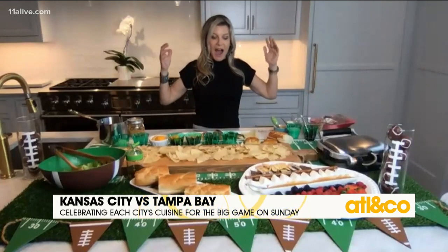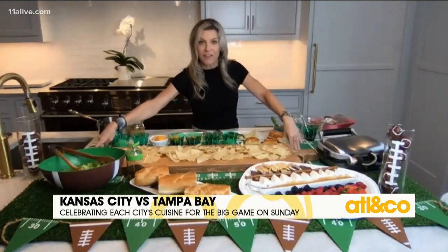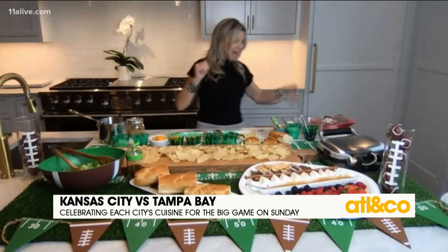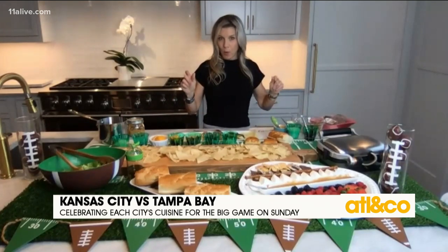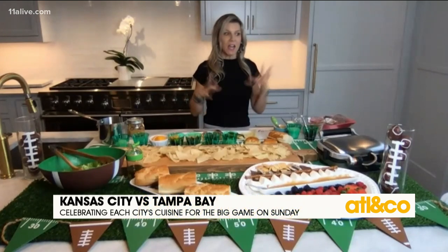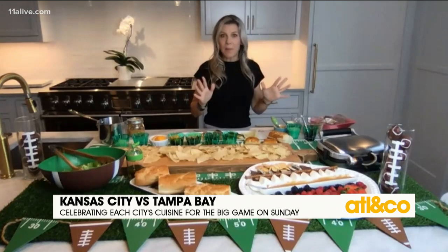I actually did it on this big board, but you can do it just on a paper football field — you can put it straight on the field. I did it with pulled pork, Kansas City pulled pork. I have the easiest pulled pork recipe. You just put a pork shoulder in a crock pot. You can put a little rub on it if you want.